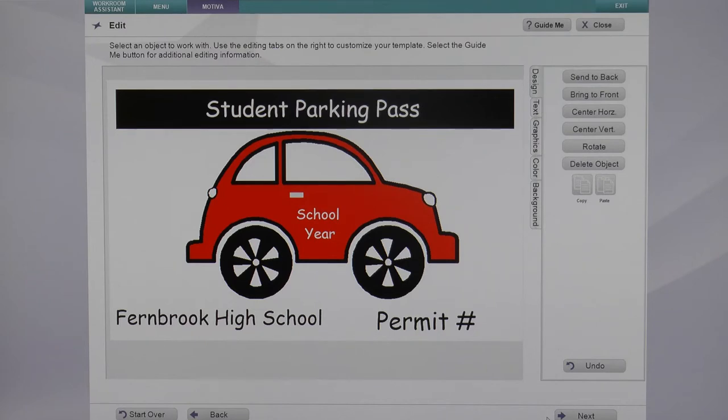Along with your full color award and all-purpose stickers, you can also print parking permits. Through the VeriQuest software, we offer a variety of templates to choose from.